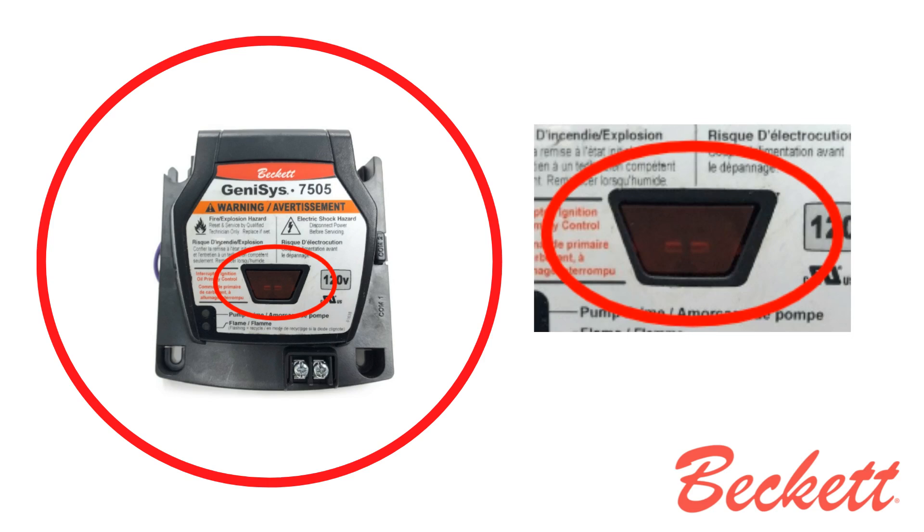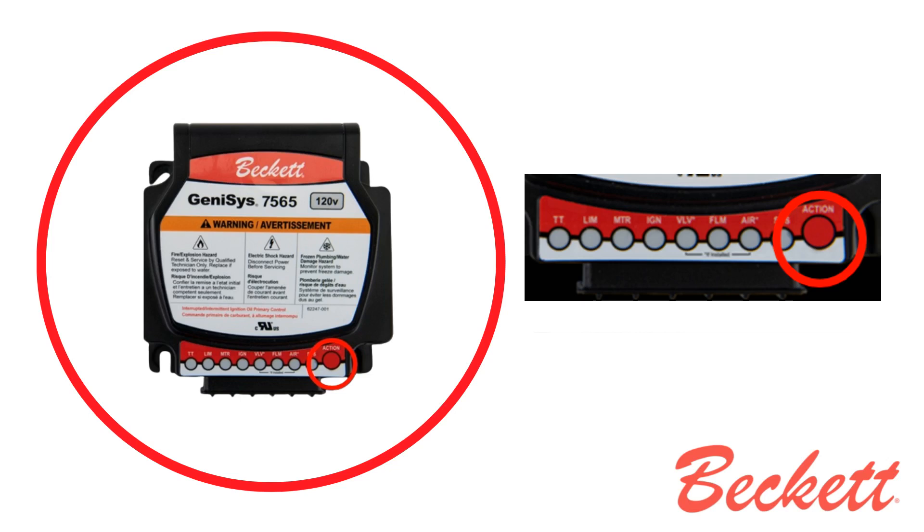The main difference from the legacy 7505 control is that what was called a reset button is now referred to as an action button on the 7565 control. Despite the name change, it serves the same function and operates in the same way.